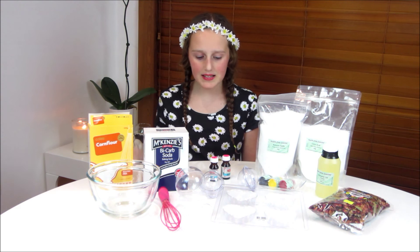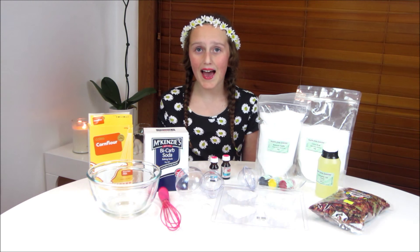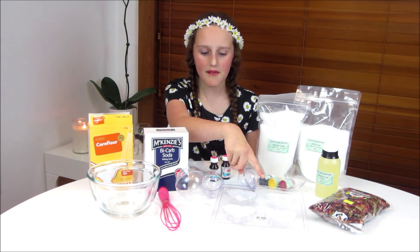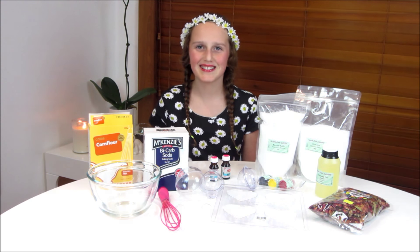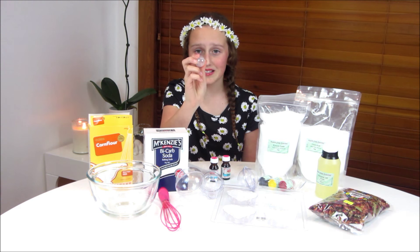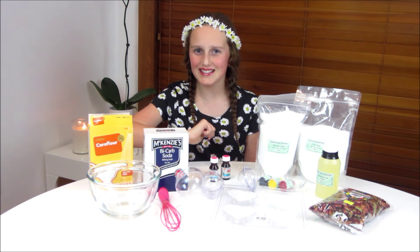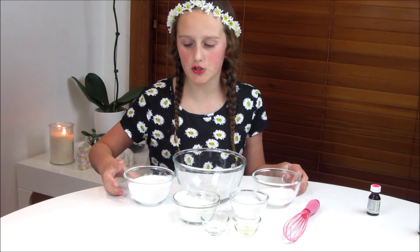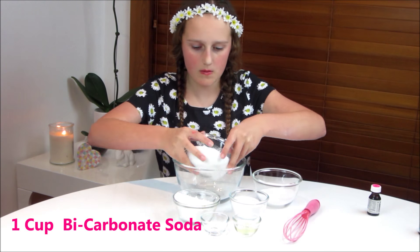You'll also need some liquid pigments which are suitable for bath bombs — you can also use food colouring though. Some essential oils and any bath bomb molds. We are just using love heart ones and round ones, as well as these little tiny ones which have little toys in them, and you'll see why I'm using these at the end of the video.